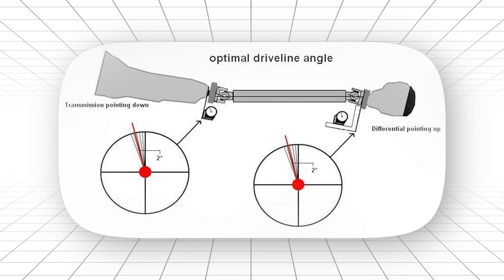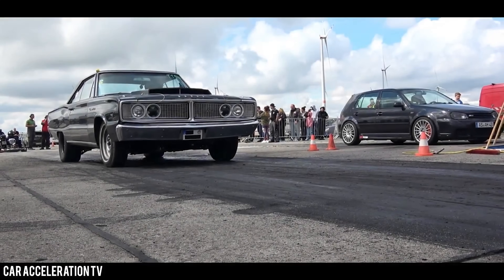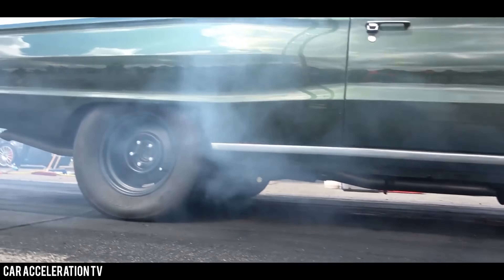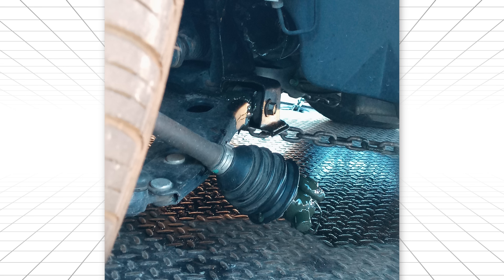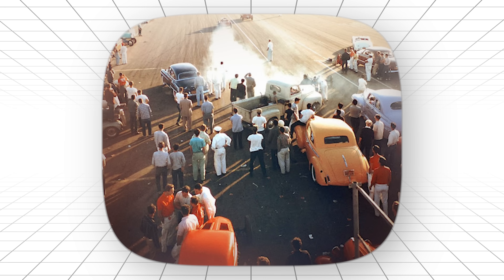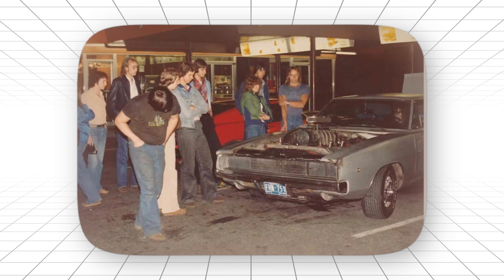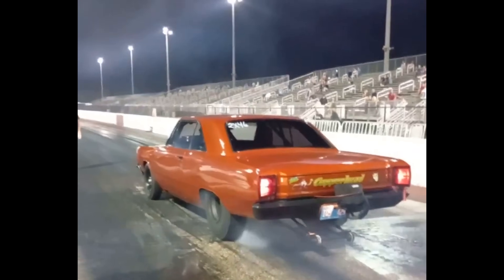But the real genius was in how it handled power. This rear end had a secret weapon that most people never noticed: perfect geometry. The pinion angle, the ring gear position, even the way the axle shafts connected to the carrier — everything was designed to work together. Under heavy acceleration, instead of fighting itself like some rear ends do, this thing would actually get stronger as the loads increased. Street racers figured this out first. While guys with other rear ends were constantly dealing with broken axle shafts or damaged carriers, the Mopar guys were just driving hard and letting the engineering do its job. There was a local drag racer — let's call him Tony — who had a Dart with a built small block. Every Friday night, guys with stronger rear axles would challenge him. Tony would just smile and say, let's see what happens. Most of the time, Tony would win. Not because his rear end was stronger on paper, but because it was smarter in practice.